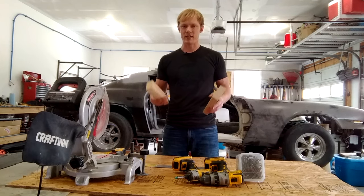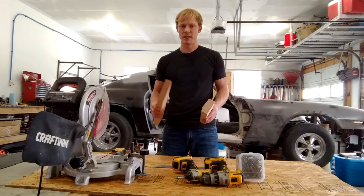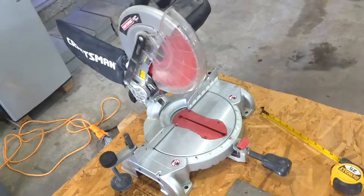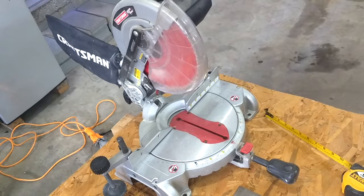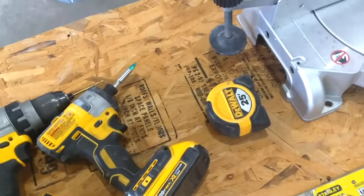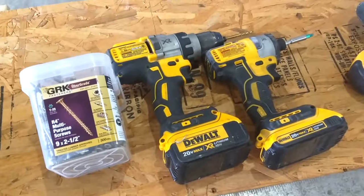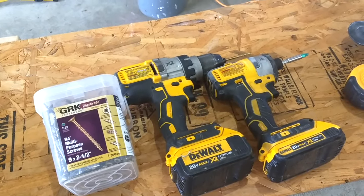With that said, let's jump into it and review some of the tools you'll need and the materials. We have a miter saw right here. If you don't have a miter saw, you can use a circular saw or a hand saw — you just need something to cut the two-by-fours. And of course we'll need a tape measure. I have an impact driver — if you've never used one, you need to try it out because if you're still driving screws with a drill gun, it's a game changer. You can get screws in no problem and you don't round the heads off.